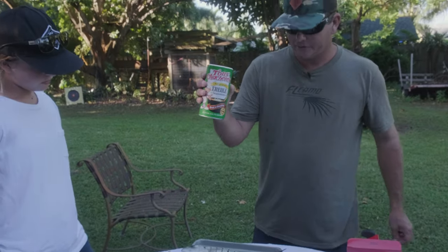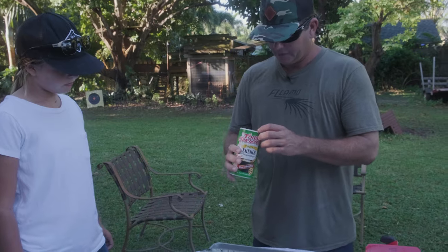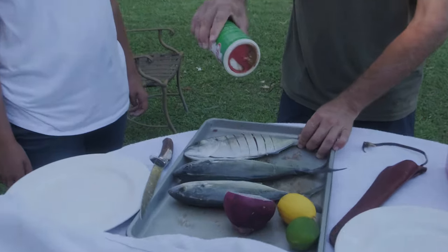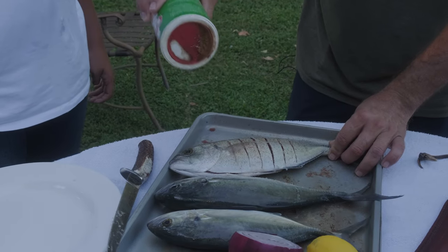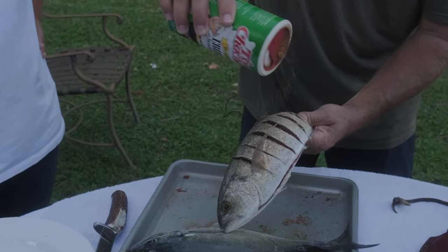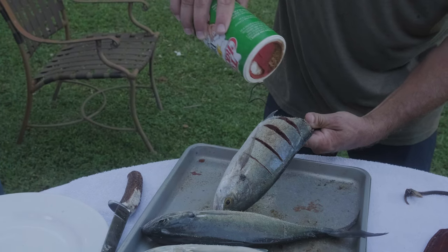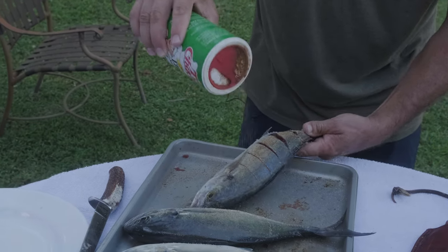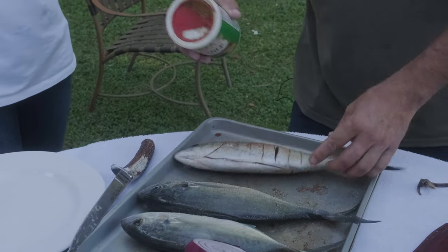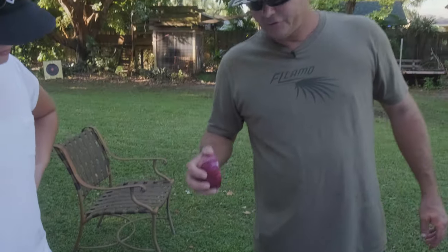Then what I'm going to do is take some of this Creole seasoning. It's great on everything and it's got no MSG. I'm going to go like that, get it down in there. Repeat the process on the other side. Season the crud out of it. And then we're just going to do that — throw it straight on the grill like that.